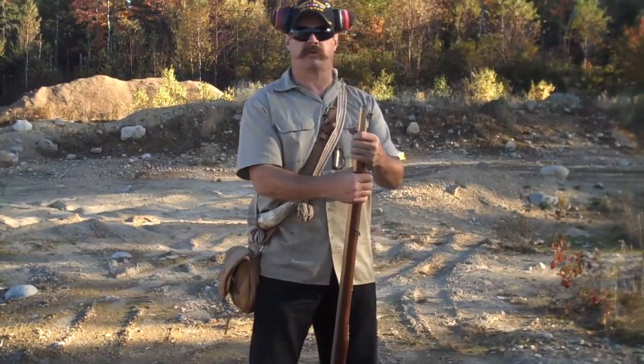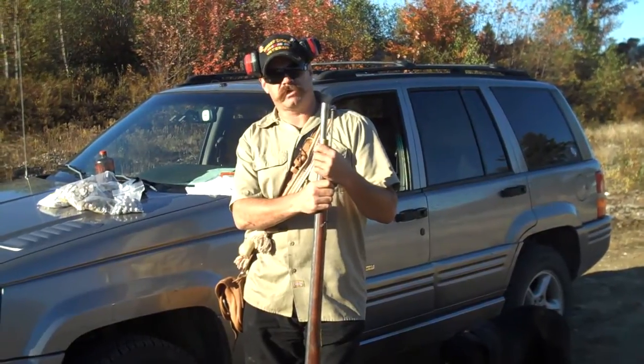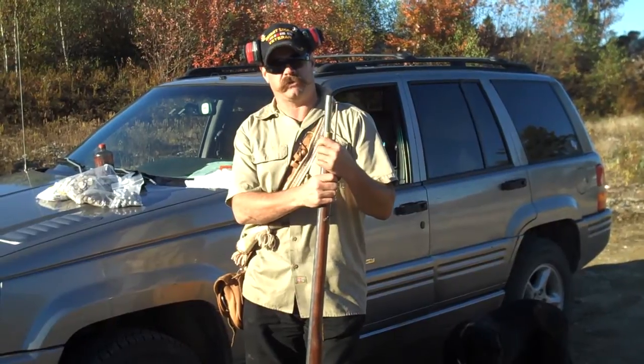What we're going to do is we're going to load and fire a musket. The flintlock musket I'm going to use today is a Peter Solly reproduction brown bore smooth best musket, 75 caliber.